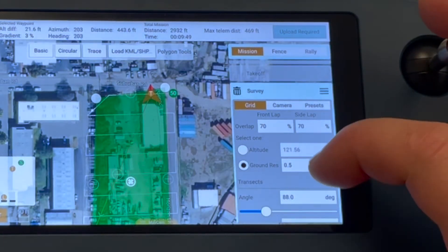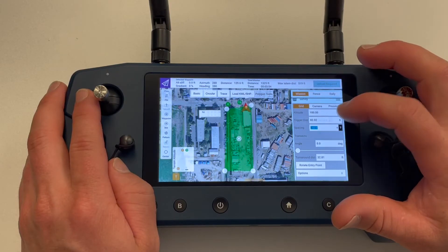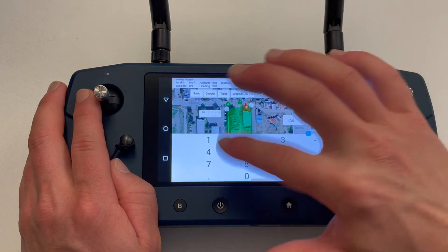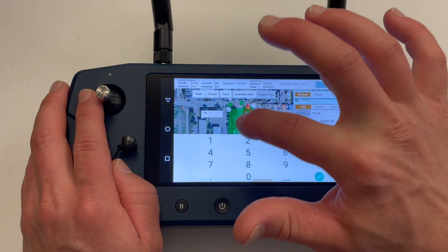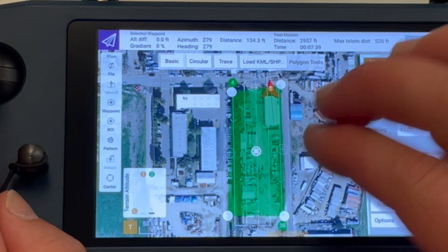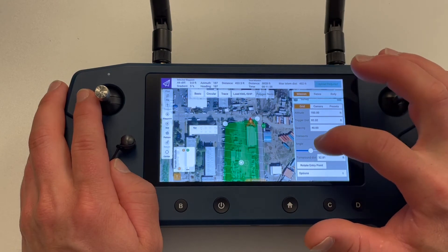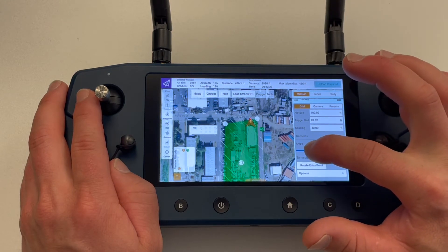If the camera and lens combination you are using is not listed, select custom camera, which will allow you to enter the specific sensor size, resolution, and focal length. These settings will be saved automatically and will auto-populate the next time a mission is planned. Spacing is the distance between the mission path lines. By changing this setting to a lower value, we will get more paths over the selected area. Angle allows us to change the direction of the flight paths that will be flown. You can also enter a specific value by tapping inside the angle box.